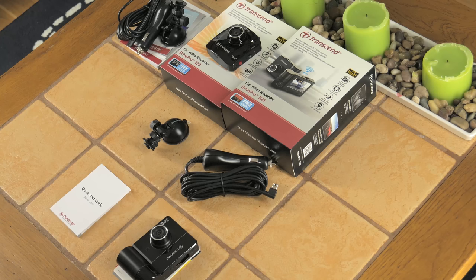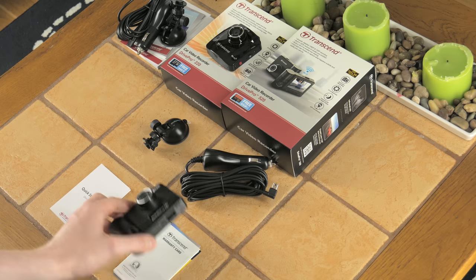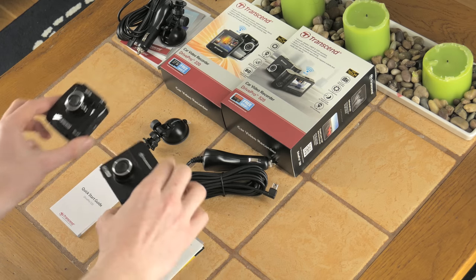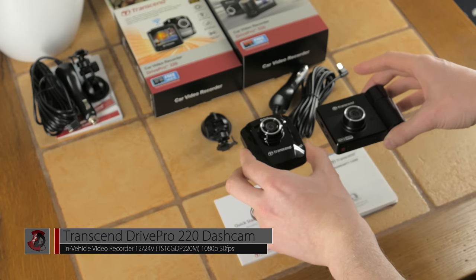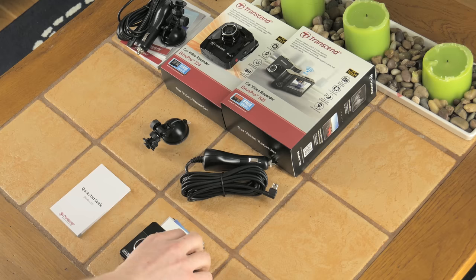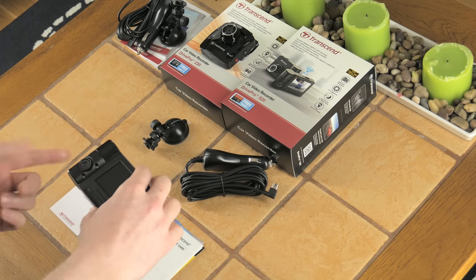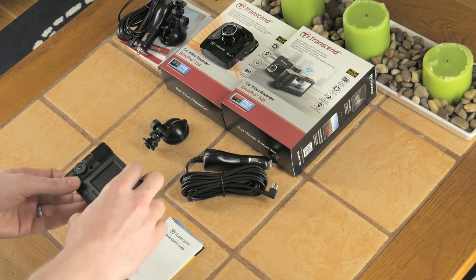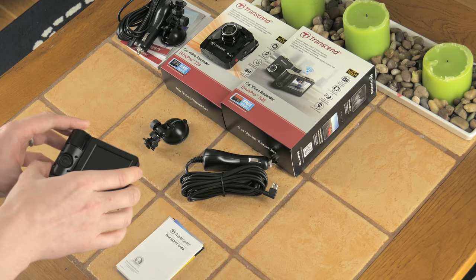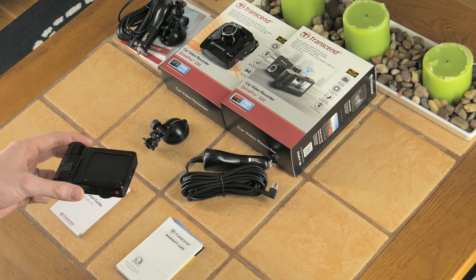In terms of performance, it performs well — good detail from the rear cabin camera inside the vehicle, good results in daylight and at night. It's a bit larger than the DrivePro 220. This unit is more targeted at business use: the adjustable interior rear camera is most useful if you're driving a taxi or another vehicle where you want to record passengers or cargo, rather than a personal holiday use case.